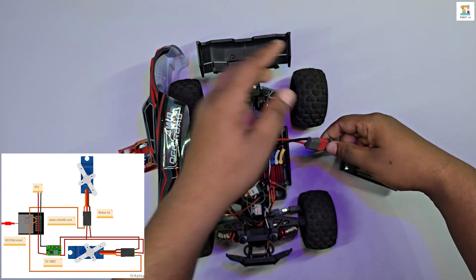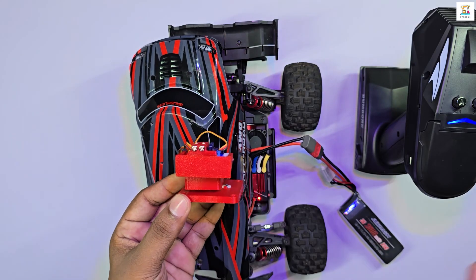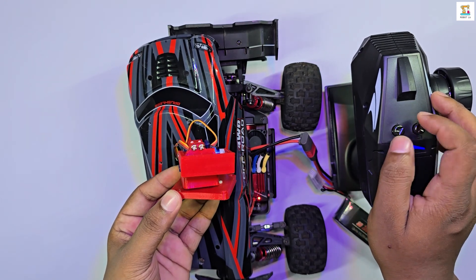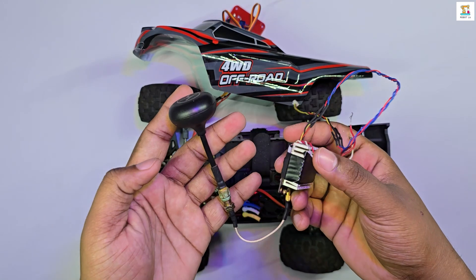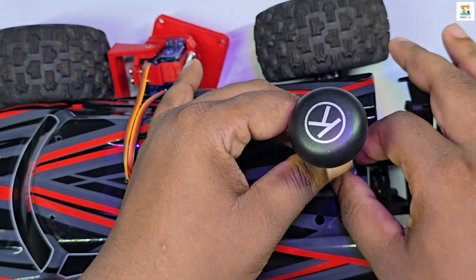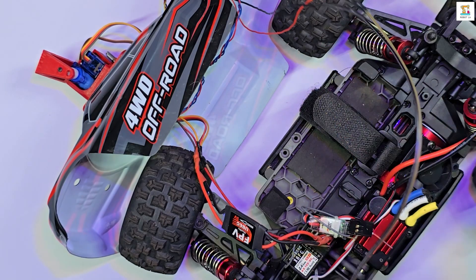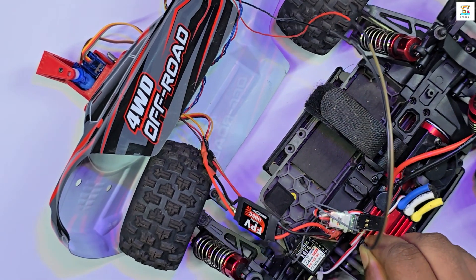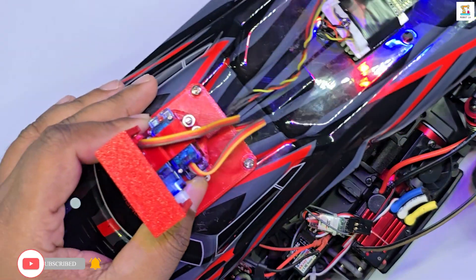I will include a link to the circuit diagram in the description, which will further clarify this setup for you. The VTX and antenna are placed towards the back of the body shell — the more open the antenna placement, the better. Supply the VTX with either direct battery voltage or a regulated voltage of around 7 volts. I provide this power from the ESC voltage output; the advantage is that the VTX only activates when the ESC is powered on.